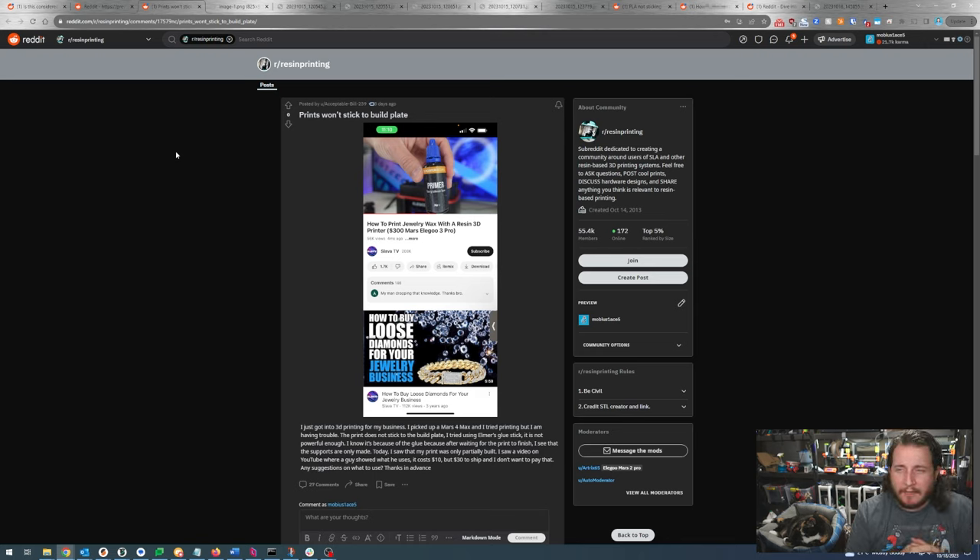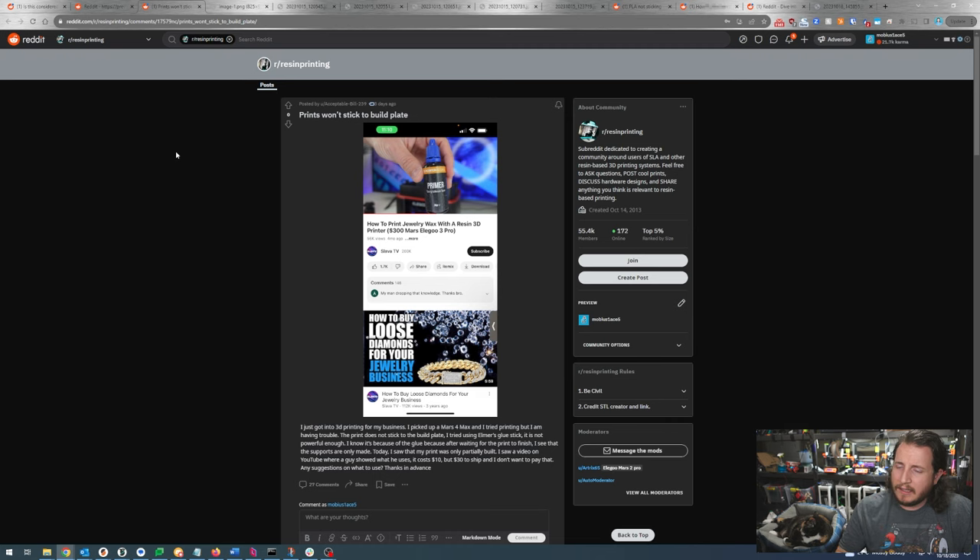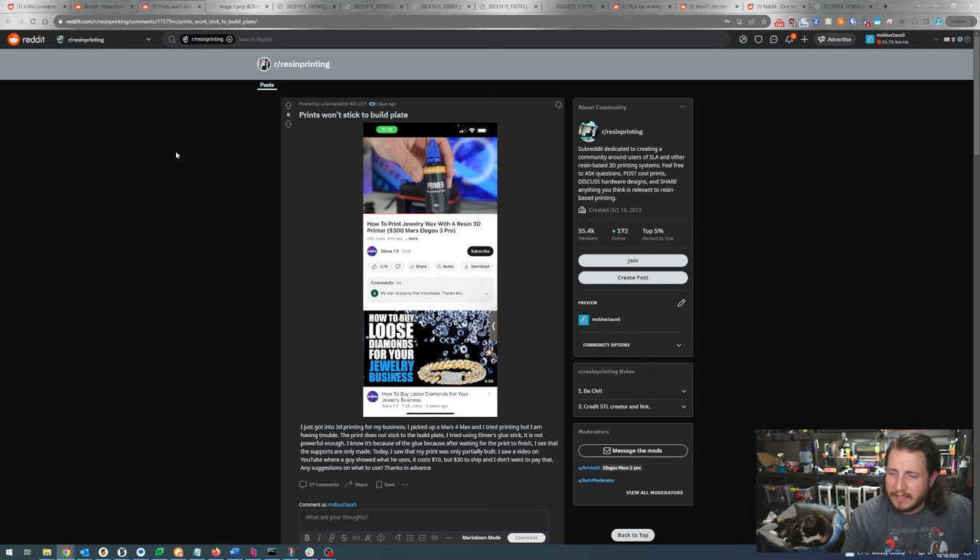Prints won't stick to build plate. We've got an image of primer for resin. This individual just got into 3D printing for business, picked up a Mars 4 Max, and is having trouble — the print does not stick to the build plate. They're using Elmer's glue stick. They saw a video on YouTube where a guy showed what he uses, it costs $10 but $30 to ship, and they want suggestions.